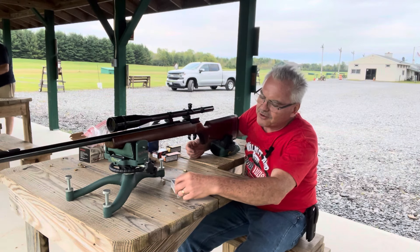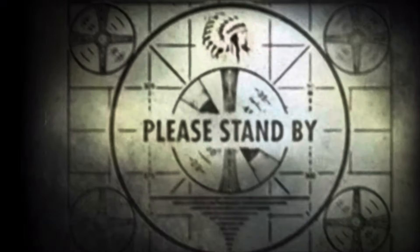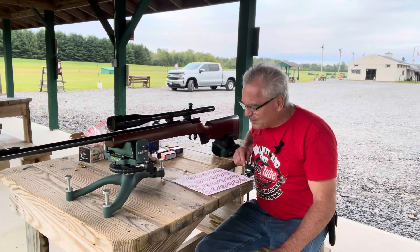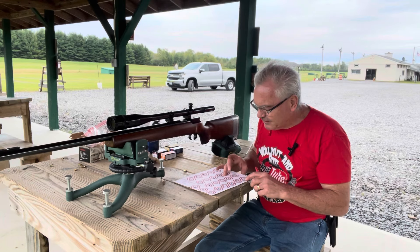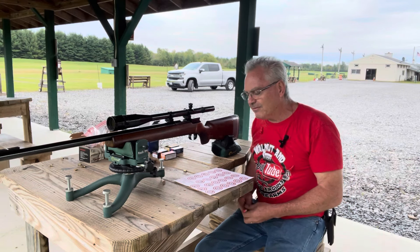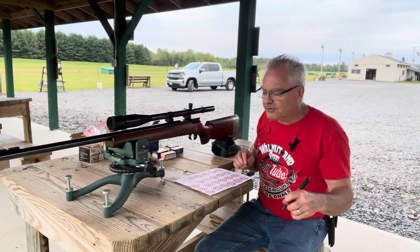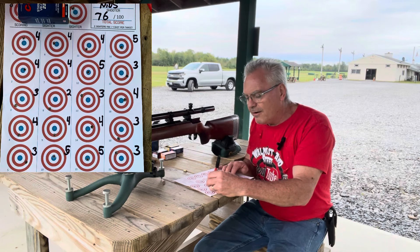Not going to be my best score ever, that's for sure. All right, so I am back — guys are downrange right now fixing their target. I definitely got a couple fives, that'll take the sting out of a couple of those other wayward shots, but kept them all in scoring, so that's pretty good. I will put a picture of the target up here so you guys can see. Number one is a four, number two is a four.